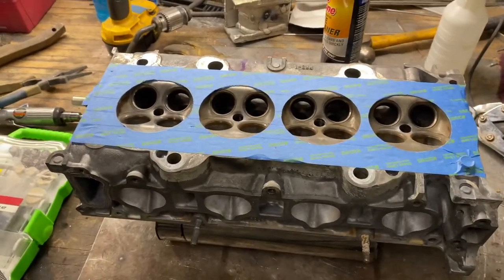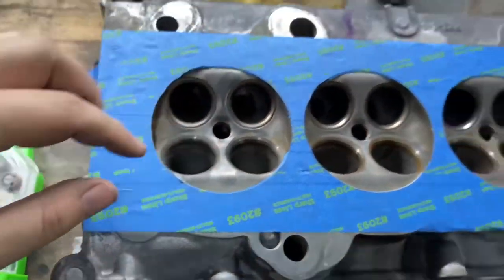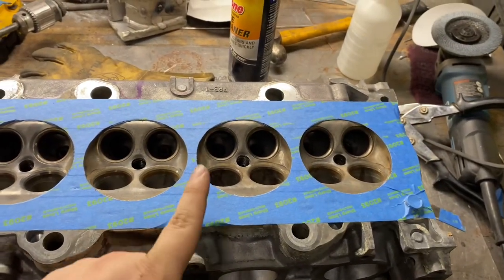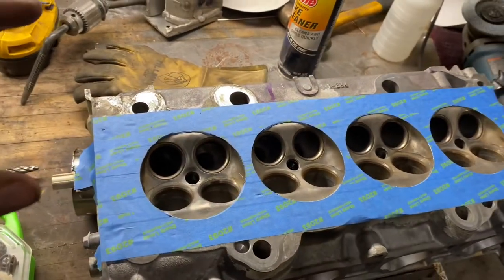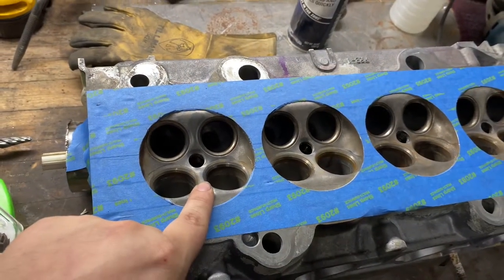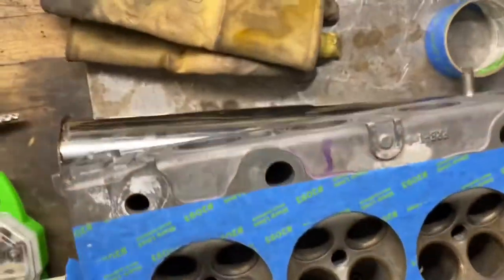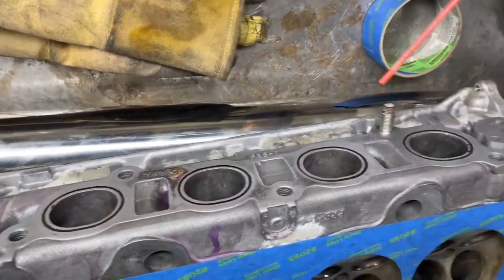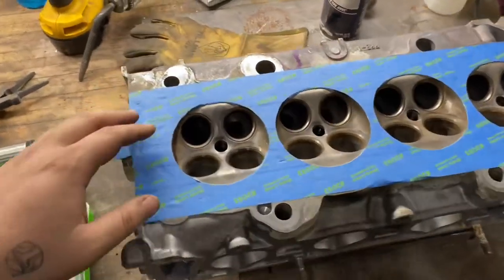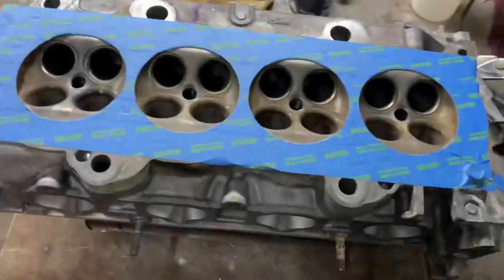Welcome back to another video. In today's video I'm going to be showing you guys how to polish a combustion chamber of a cylinder head. This is going to be a couple different videos — this video is going to be for the combustion chamber, then I'm going to have another video on porting and polishing the intake side, and another video on the exhaust side. So this is going to be a three-part video series.